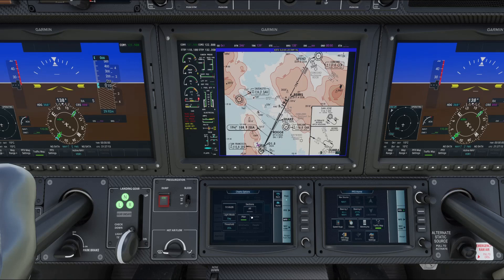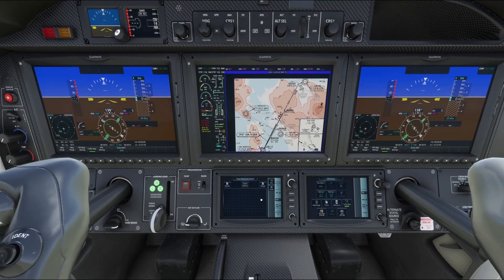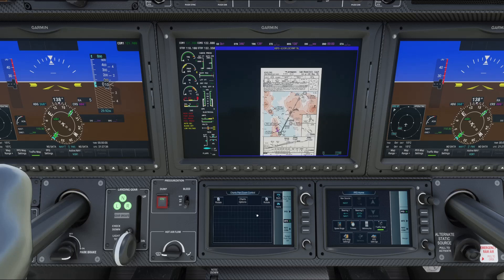If you click the top button, it puts you into mouse pad mode and you can scroll around the chart. Go back to Chart Options, select All, and click the range button to scroll around. All of this was also covered in my previous detailed video on the G3000 — I recommend checking that out if you're new to the G3000 and want to know how to work and operate it.